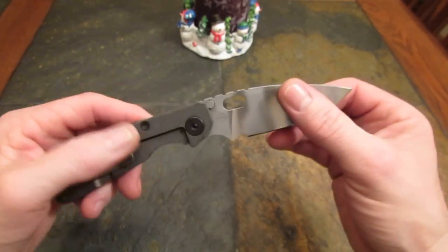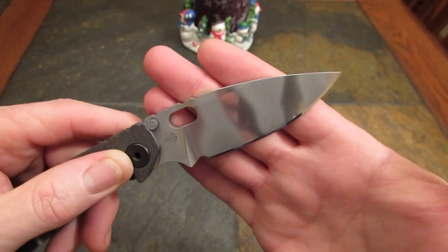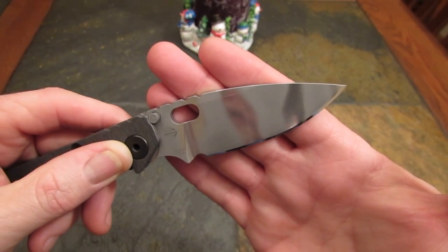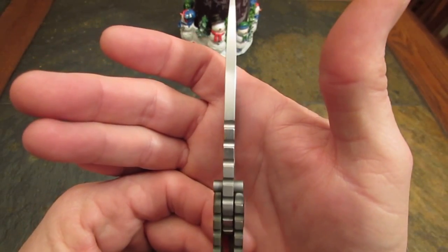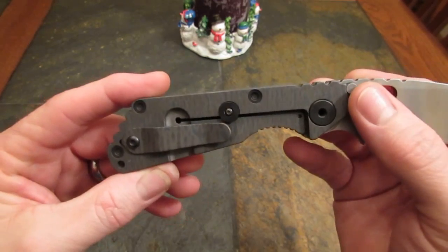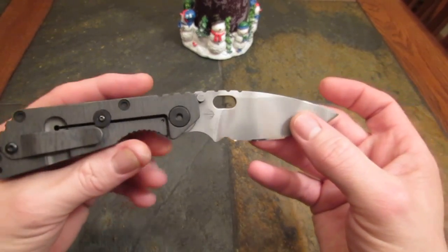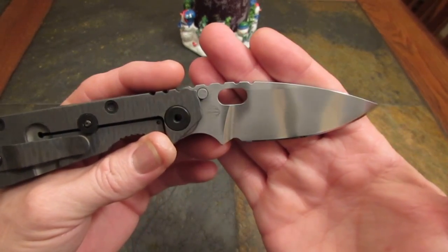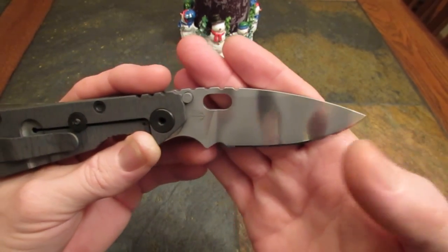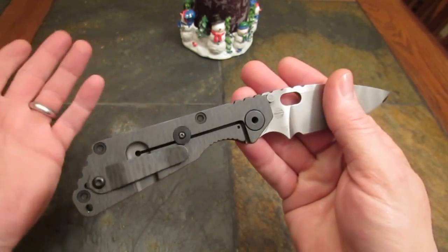Let's look at some specifications first. We have a blade length — Strider calls it a spear point, I would call it like a leaf-shaped blade or a drop point — three and a half inches long of CPM S30V blade steel. The stock is 160 thousandths or 4 millimeters thick. The handle length is 4.7 inches, giving us an overall length tip-to-tail of 8.2 inches. And then the weight, for a sort of medium-to-large-sized tactical knife given its materials and construction, is a very svelte 4.45 ounces. That's pretty darn light for what's considered a hard-use knife. All those specs are pretty impressive, and they make it a really nice medium-sized tactical blade or sort of medium-to-large EDC blade.